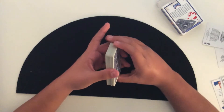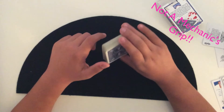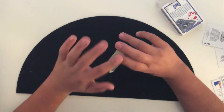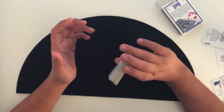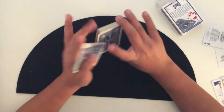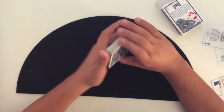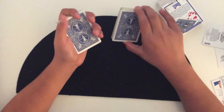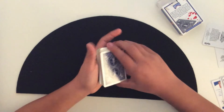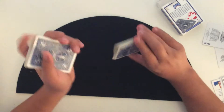You're going to hold the deck in Mechanics Grip. Then using your index finger, you're going to swing cut the cards, which just means taking a little packet and pulling it over — swinging it on your thumb and finger over to your other hand, and then grabbing it. Take about a little less than one third of the packet and bring it into your other hand. I'll show you one more time from above: swing cut, take it — about that much.